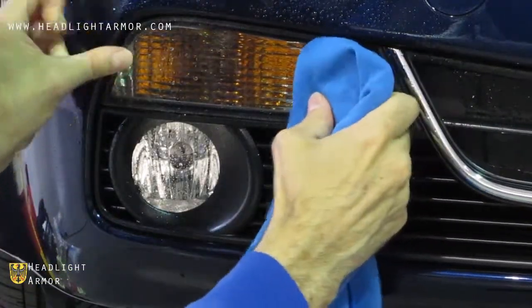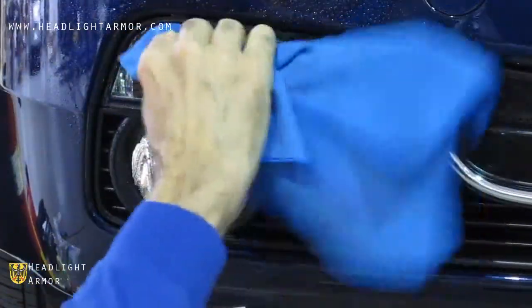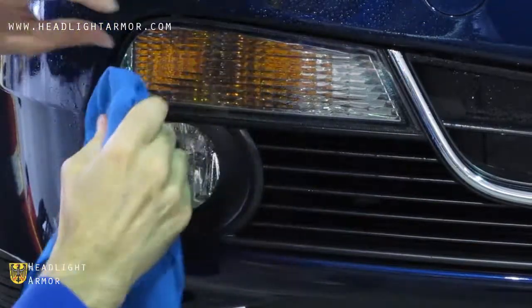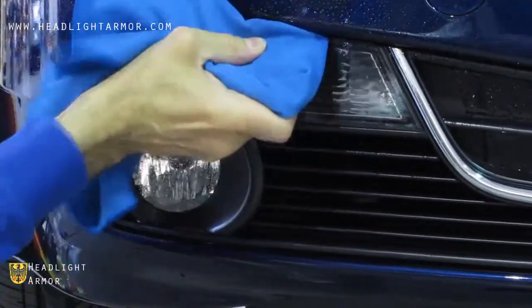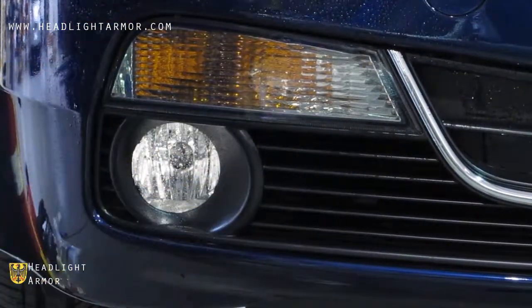Verify the alignment of the outer edge and squeegee down the middle of the signal light, then from the middle to the bottom and from the middle to the top. Go over the edges with your microfiber towel.